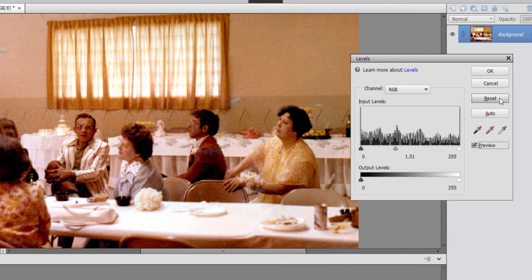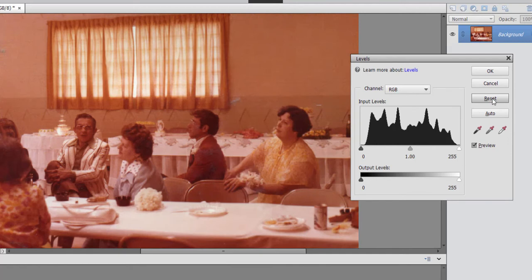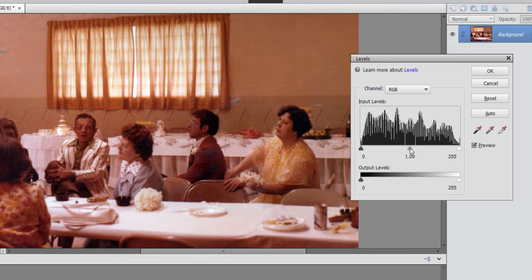I'm going to reset this picture by clicking on the Reset button to remove what I did to it. There's also an automatic button — I think enough people must be using this technique that Adobe figured, why not stick an automatic button in there too? When I click on this, the program is going to essentially do what we did automatically. Let's see what the results are, and once again we can make fine-tuning adjustments here to the midpoint to kind of brighten up the gamma for the picture.